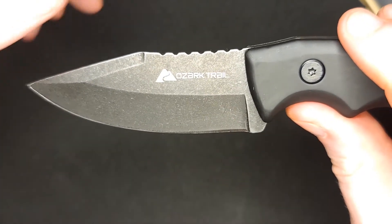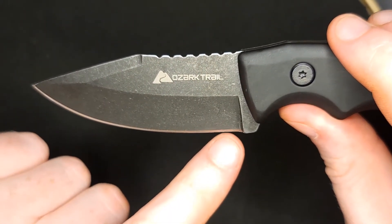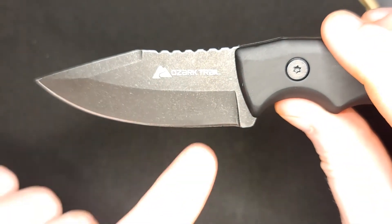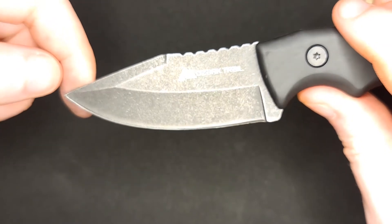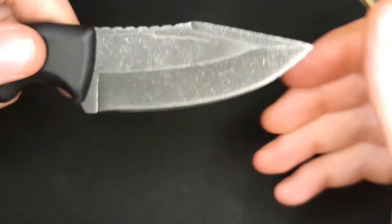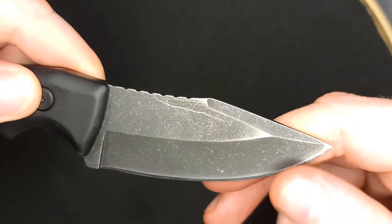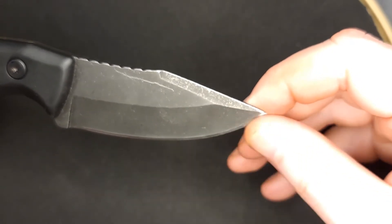There seems to be a little tiny nick that I can work out with the extra fine plate — let's take a look at the rest. Trying to keep it in focus here. This right here is just stropping compound, I can wipe that off. Most of it came off and I can wipe off the extra little bit that's on there.